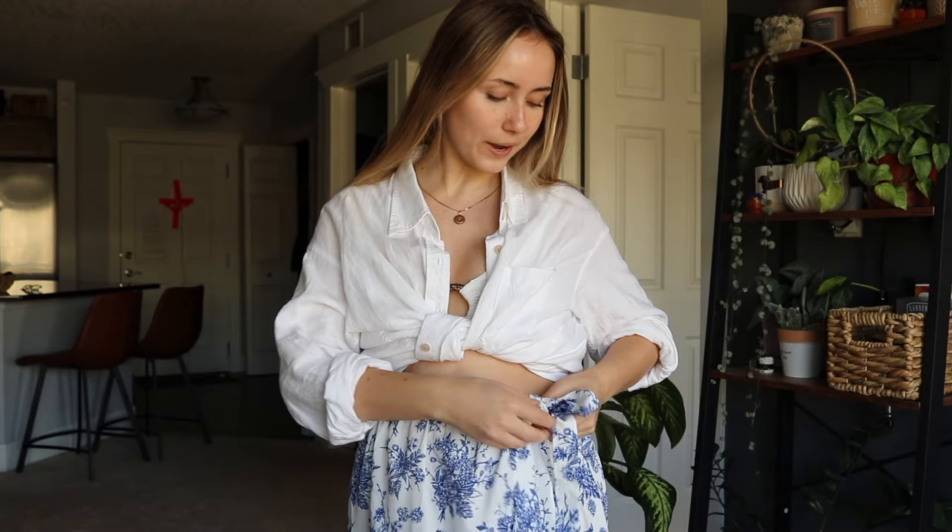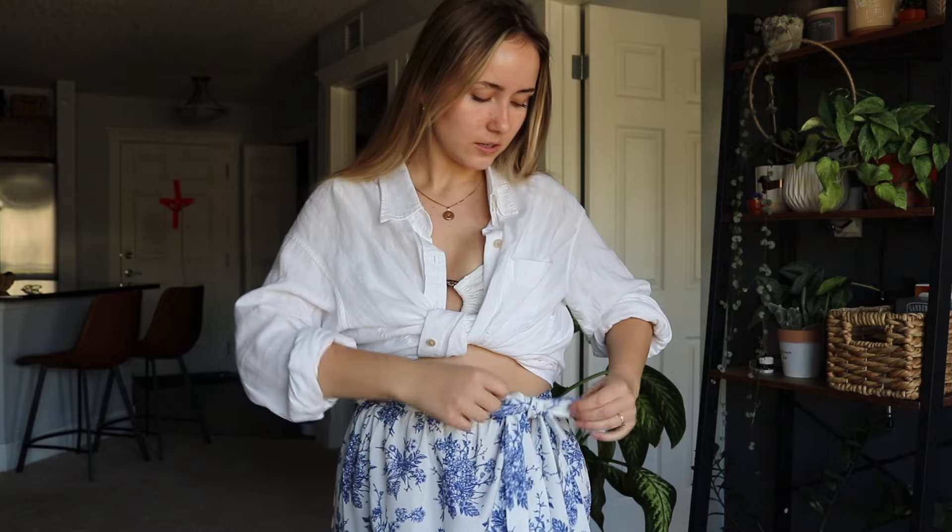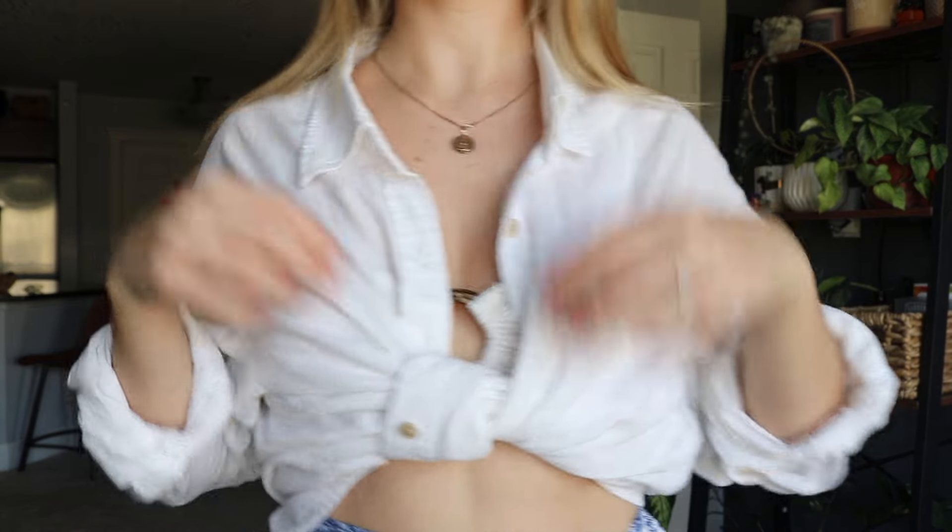If you get chilly, you can pair it up with a cute little white top like this one and you'll be ready to go. Look at this combination — you've still got that cute little ring showing in the middle.